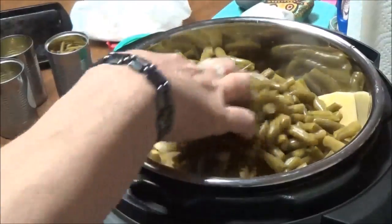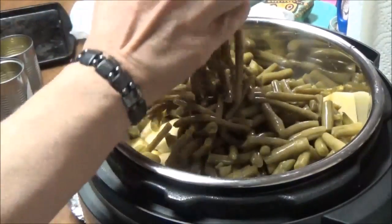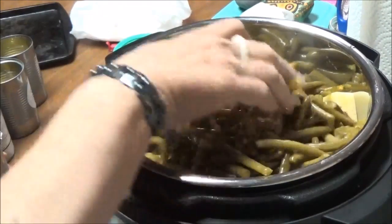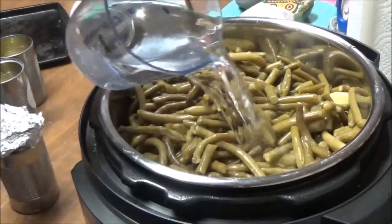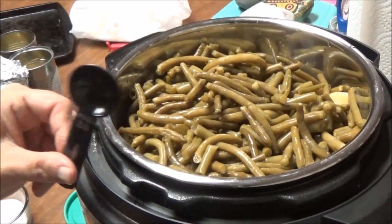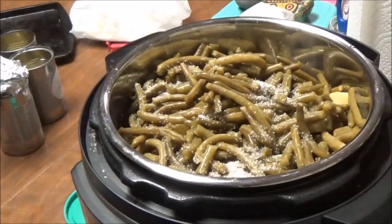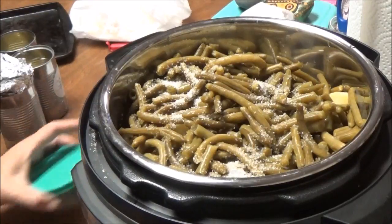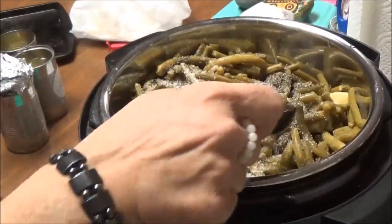We're doing this so we can have leftovers this weekend — it's Saturday night and tomorrow is church. I'm going to put all the green beans and potatoes in with the turkey leg. Then I've got a little over two cups of water to put in here. I'll add three-fourths of a tablespoon of salt, because the green beans were no-salt-added and the potatoes have no salt. And then a half a tablespoon of coarse ground black pepper.